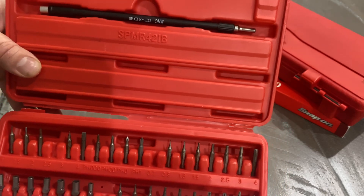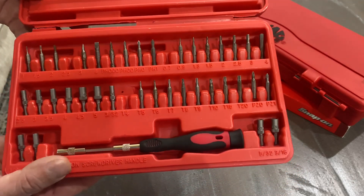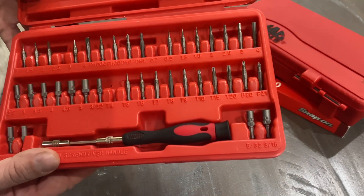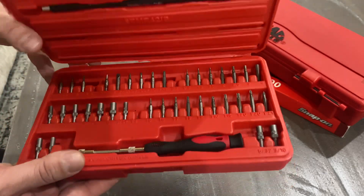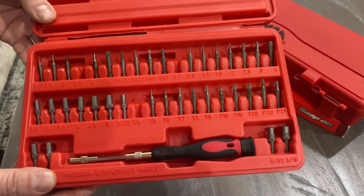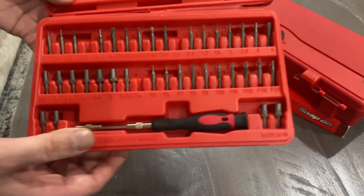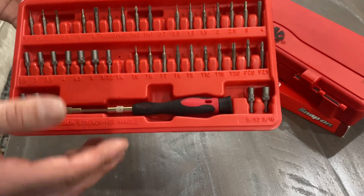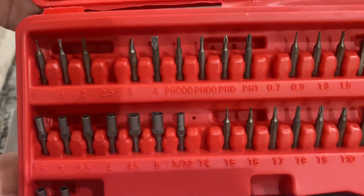The model number on this is SPM42-11B. I looked up a little bit of information about it but couldn't find anything, so I can't say when it was made. Mac Tools sells this exact same set for $82 on their website. This one here is a non-ratcheting bit driver.